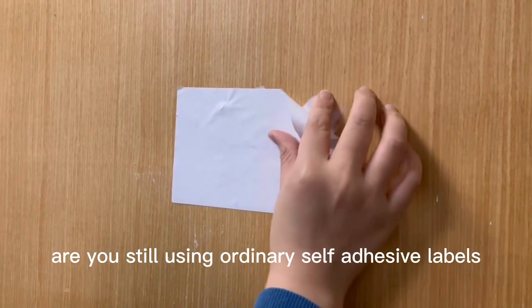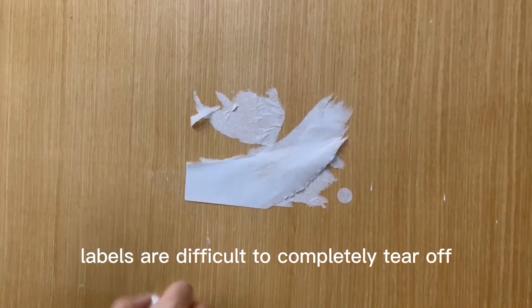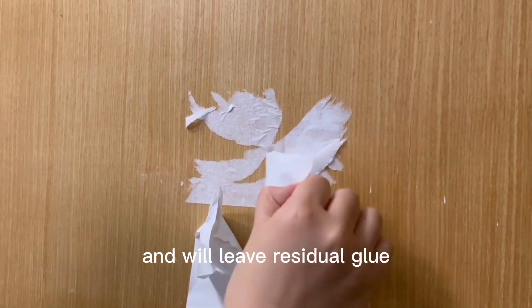Are you still using ordinary self-adhesive labels? Ordinary self-adhesive labels are difficult to completely tear off and will leave residual glue.